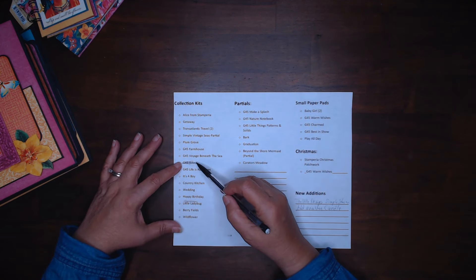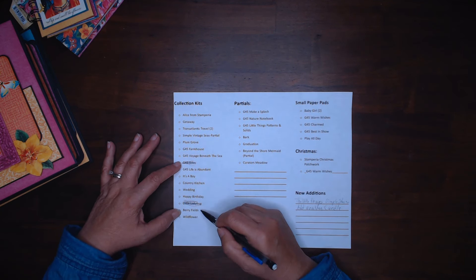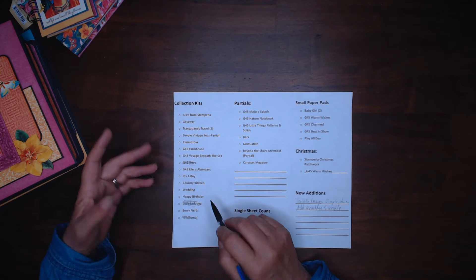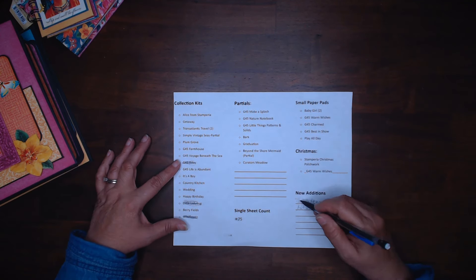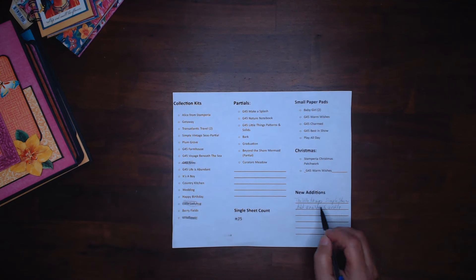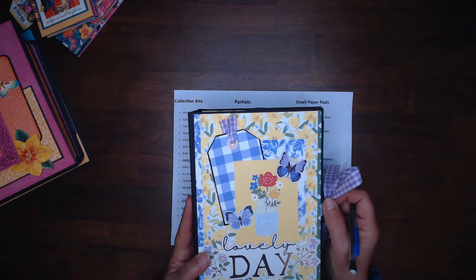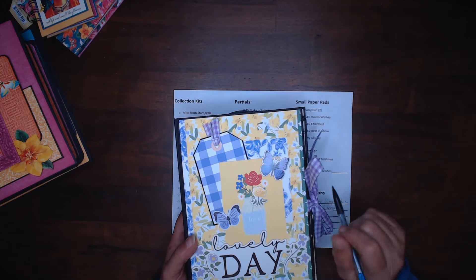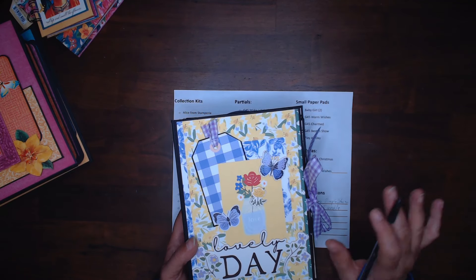I did use my Graphic 45 Let's Get Artsy collection. I did use my Little Ladybug. I did do a project with Wildflower. I still have Berry Fields that I want to do — these were from other retreats that I wanted to finish the project. I got a couple of papers from design teams. I did do a project with a Simple Stories collection called The Little Things. I can't show it to you because it is for the Seasons of Creativity — it's a really cool idea.